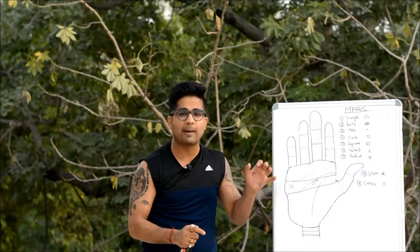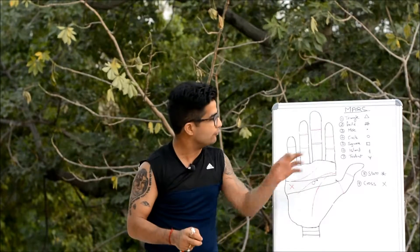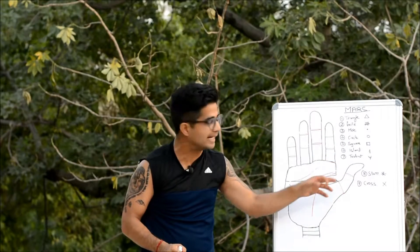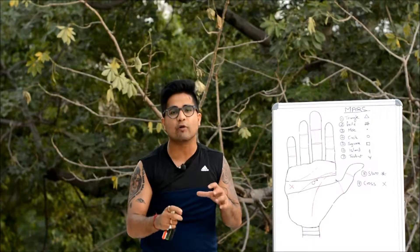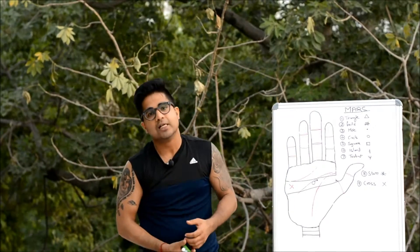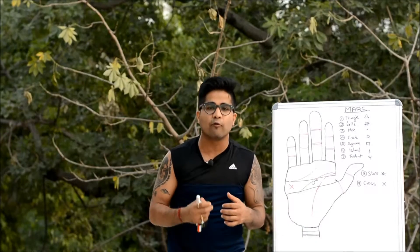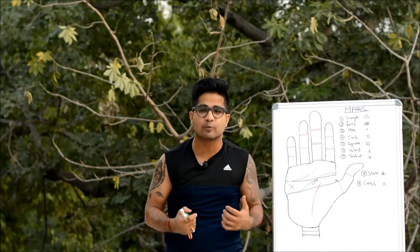This is how analysis is done. We discussed the introductory part of the Mount of Mars and the signification of special symbols found on the Outer Mars. In the next part, we will discuss the Vedic connection of Mars in our lives. Please subscribe to my channel and like my Facebook page for more updates on palmistry. Thanks.